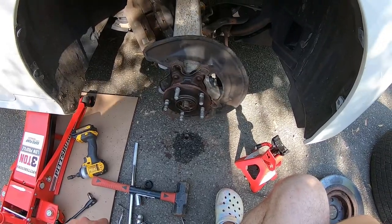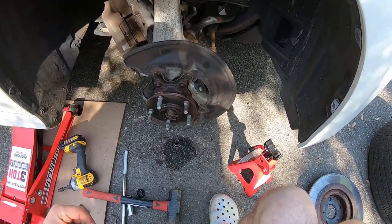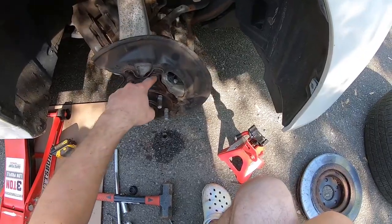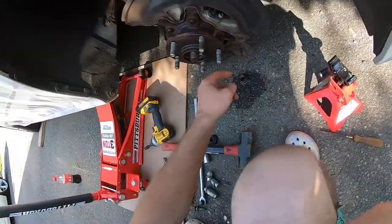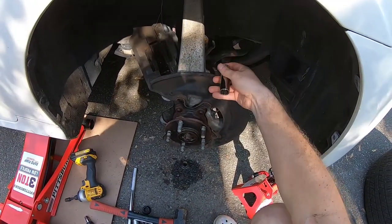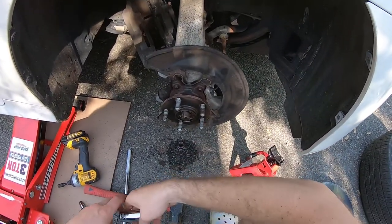Now that I've removed the axle nut, it is time to remove the four bolts holding the actual hub — one, two, three, and four. They are 70 millimeter, so we have to reach behind and undo them.